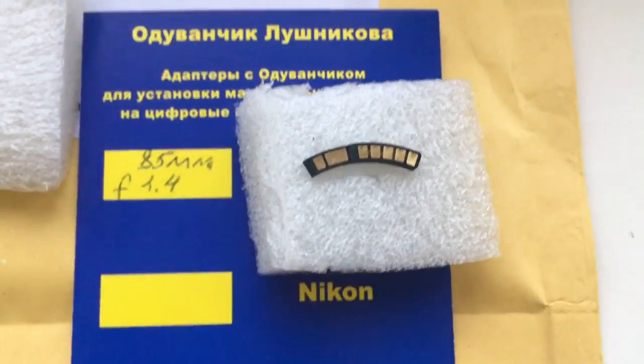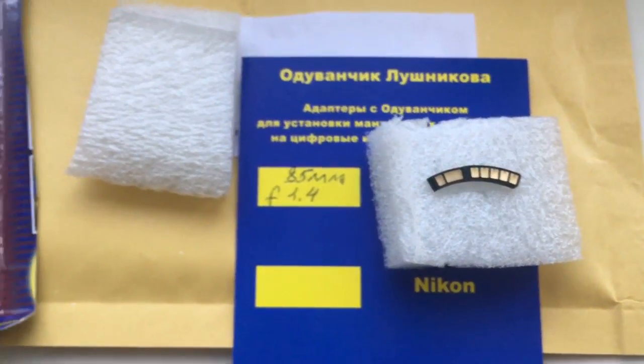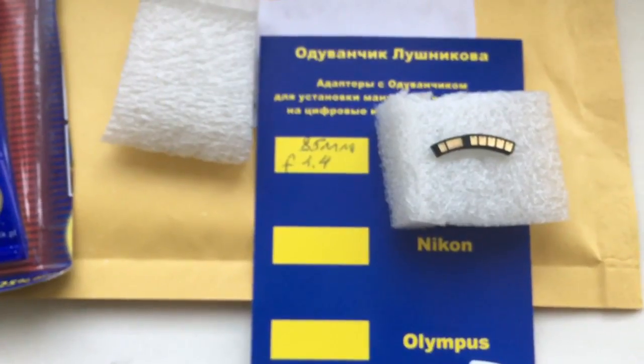Now I package your chip and send it to you from Slovakia. Thank you for your attention.